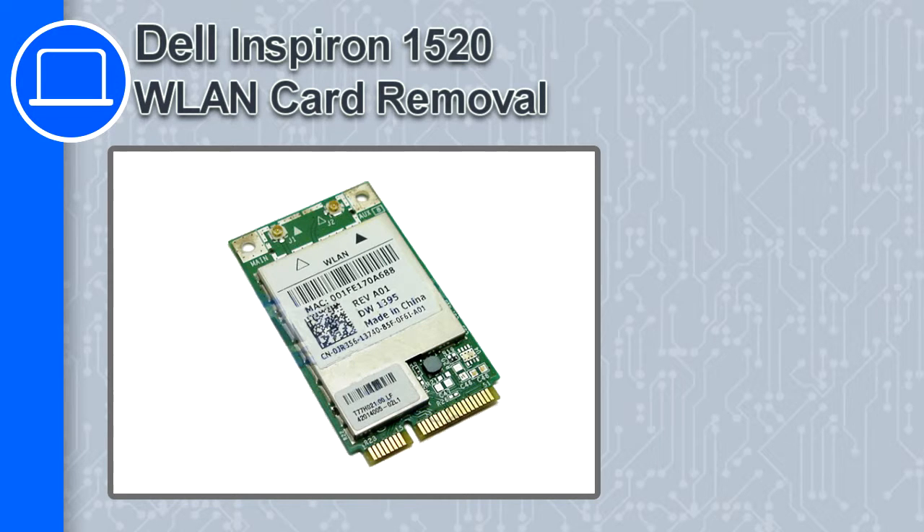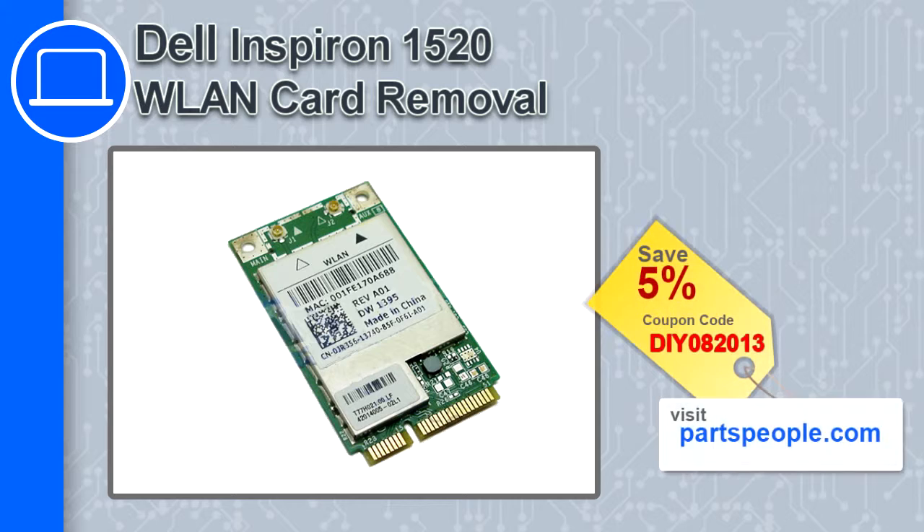How's it going, this is Ricardo and in this video I'm going to show you how to remove the wireless card from a Dell Inspiron 1520. If you're looking for parts for this laptop, go to our website and use this coupon for a 5% off discount.